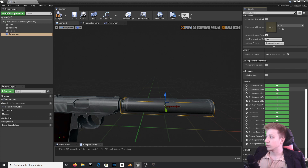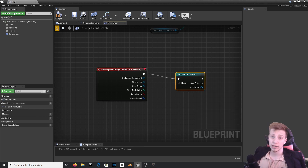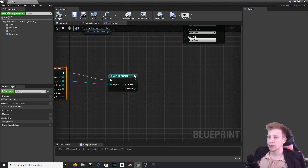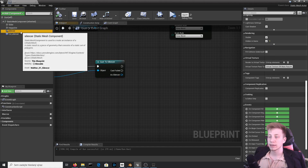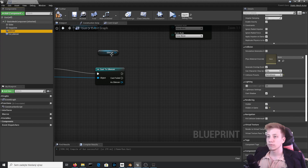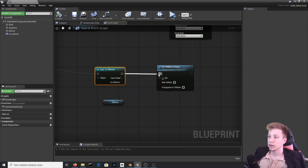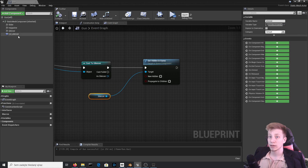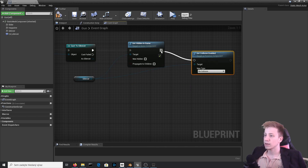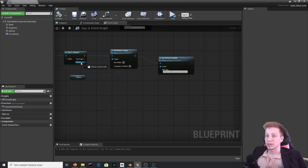Now scroll down and click on 'On Component Begin Overlap'. From here we will cast to silencer, which is the blueprint we created. Set it to other actor, then take that silencer and set it to visible — we set it to hidden in game, right? So set hidden in game and leave it so it won't be hidden. Connect it and also change the collisions so it actually reacts: set collisions enabled, connect it, and make sure the new type is set to 'Collisions Enabled Query and Physics'. Last thing: destroy this actor, because for the player it looks like they just moved it onto the gun. Let's see if it works.